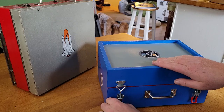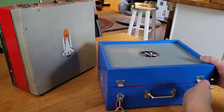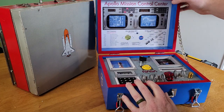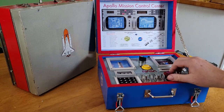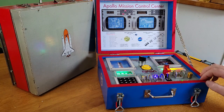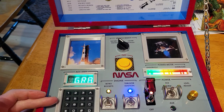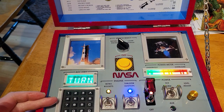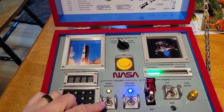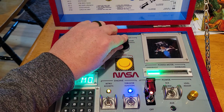The basic idea is the same as my space shuttle control centers — you got lights, switches, a countdown timer, and cool audio clips from real space missions. But this time I went all in with the Apollo theme, and this one features a keypad for punching in codes that activate animations or audio clips, command module style, metal switch guards, and a selector switch to let you launch the Saturn V or the Lunar Module.